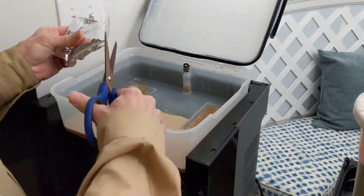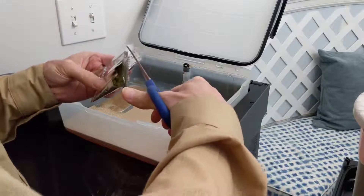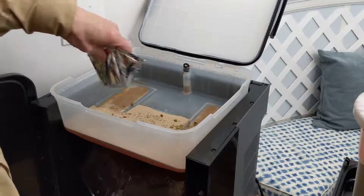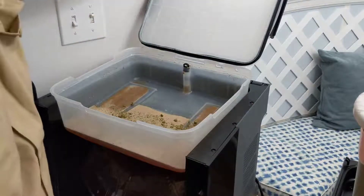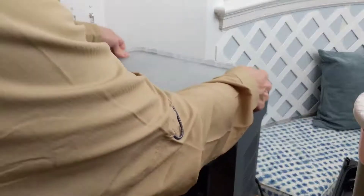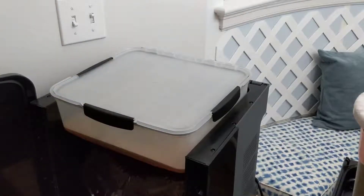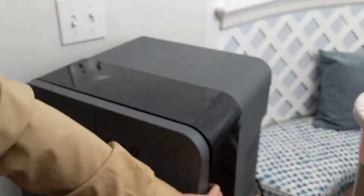And now we close the top. I think we are done, but I will have to double check. Hopefully we are.